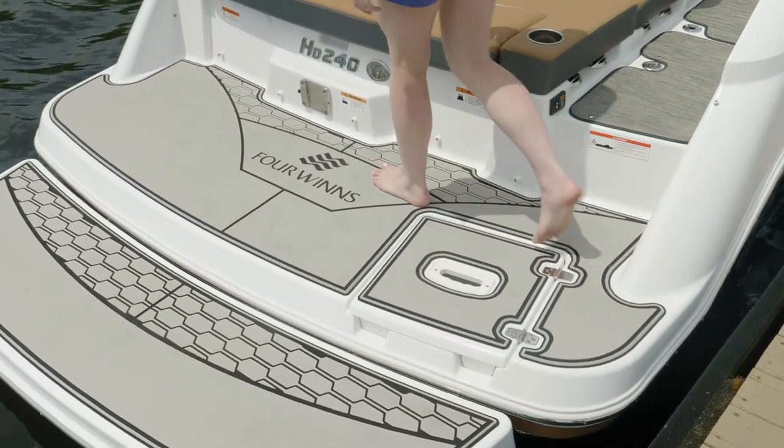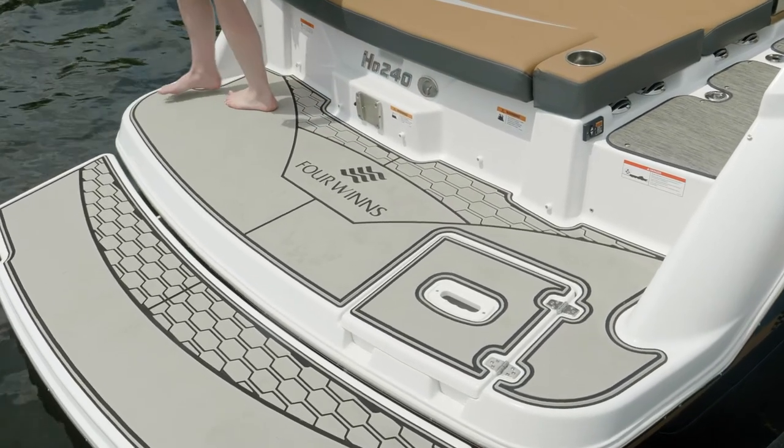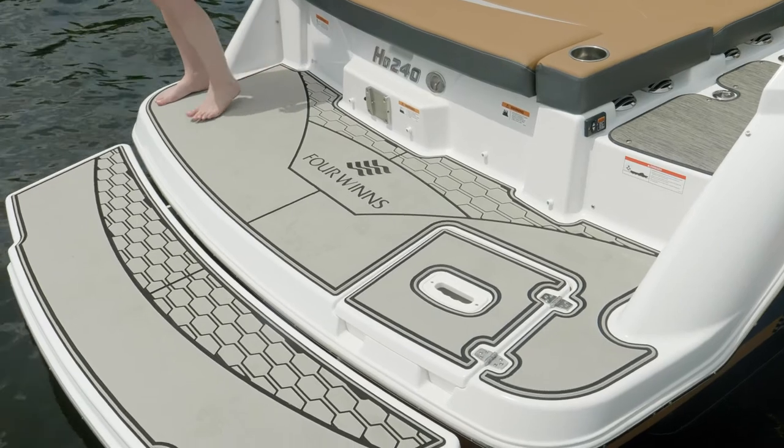The swim platform makes it really easy to board from the dock or get to the sandbar when you want to hang out. The swim platform mat is really nice and durable as well — it's soft on the feet and it looks great.